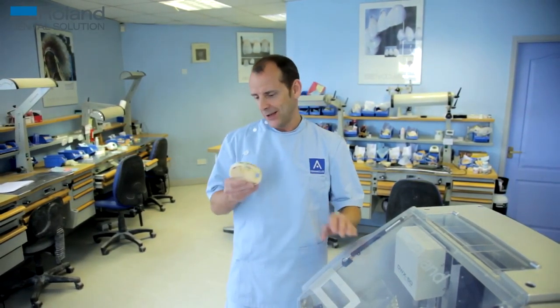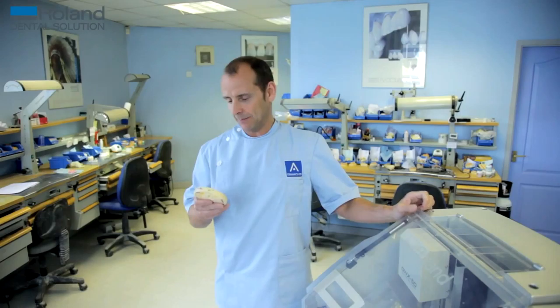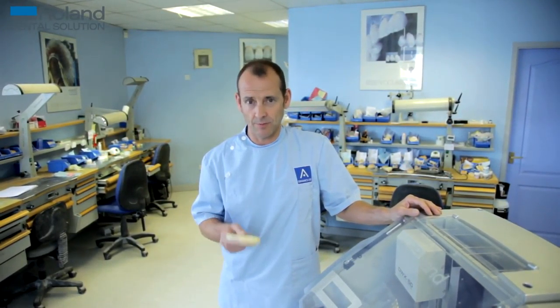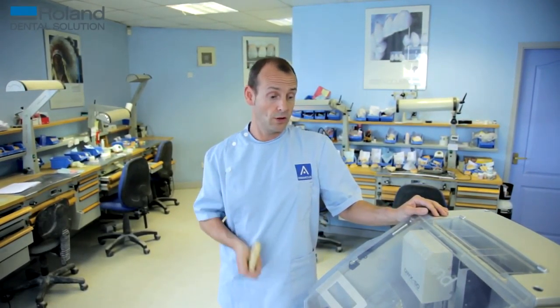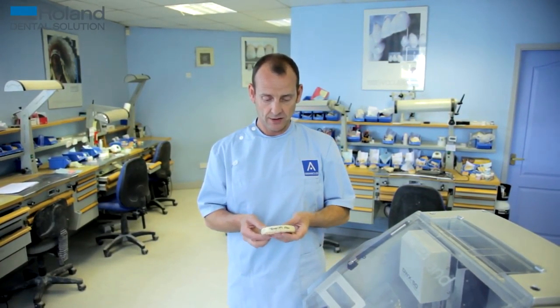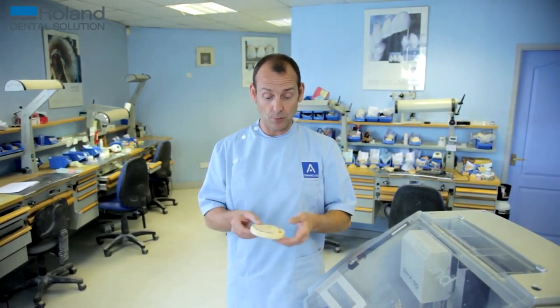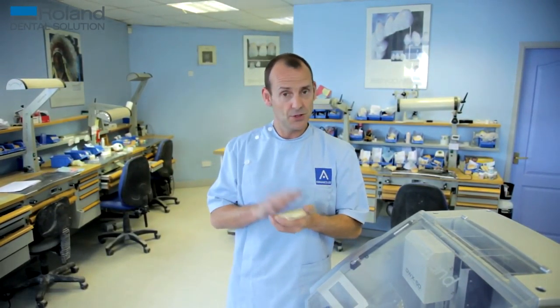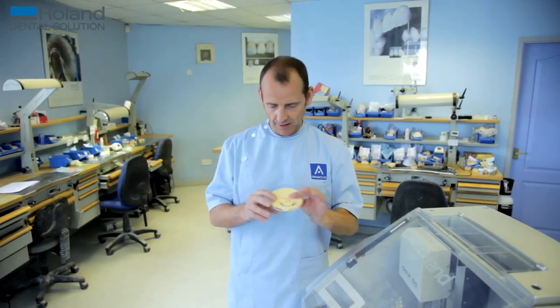Another great benefit of this machine — and as a technician this is one of my favourite benefits — is temporary bridges. I personally hate making temporary bridges. Temporary bridges used to be the bane of my life. Now they're one of my favourite things, because we can design a temporary bridge on the software, press a button, and the machine mills a temporary bridge that's virtually finished — we just have to cut it off and polish it. These discs come in all different shades, so it's simple to just design and polish. The machine can do them better than I can — I don't like to admit that, but it's the truth. It makes them to perfection. I love temporary bridges now.